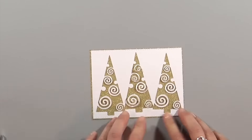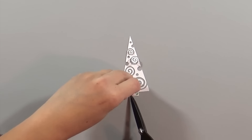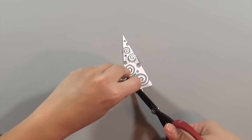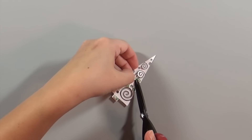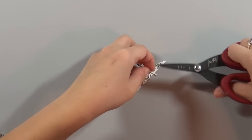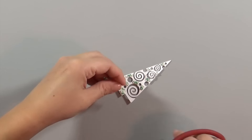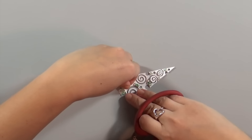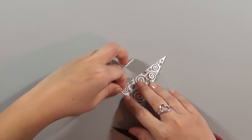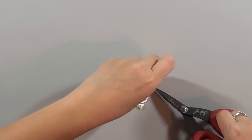I'll glue that panel directly onto the glitter cardstock, then I'm taking the center tree and adding some foam adhesive so it'll stand up just a little bit from the background. I'm finding all the places where there's a little bit of white paper so it won't shine through — very tiny spaces — and putting foam adhesive wherever I can, then gluing this tree to the center of the card.